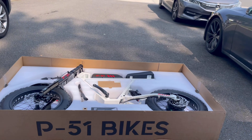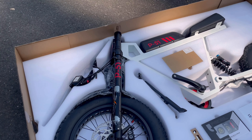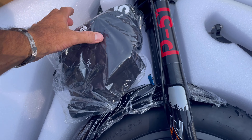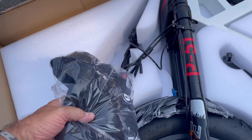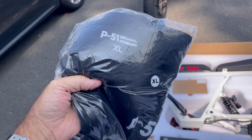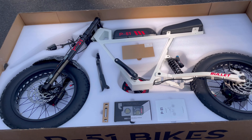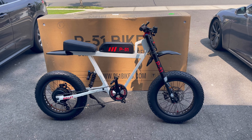Look at this — Kevin threw in a nice shirt! I appreciate it. I put extra large but it'll shrink. I'm down to about 180 now so it should fit fine.